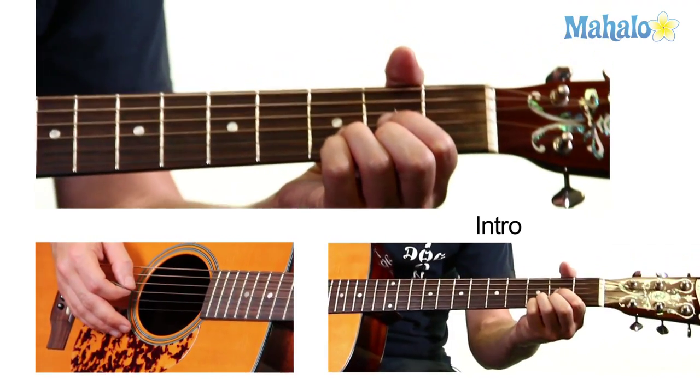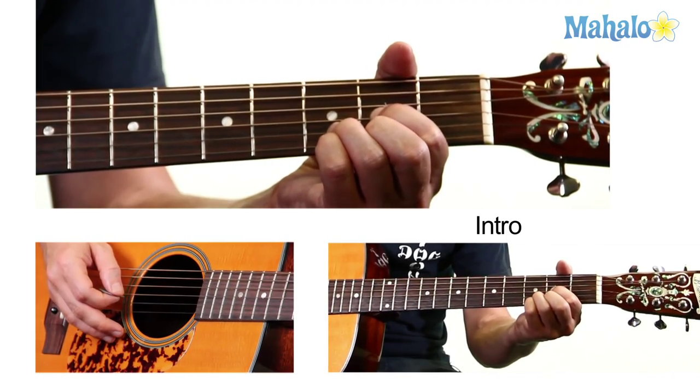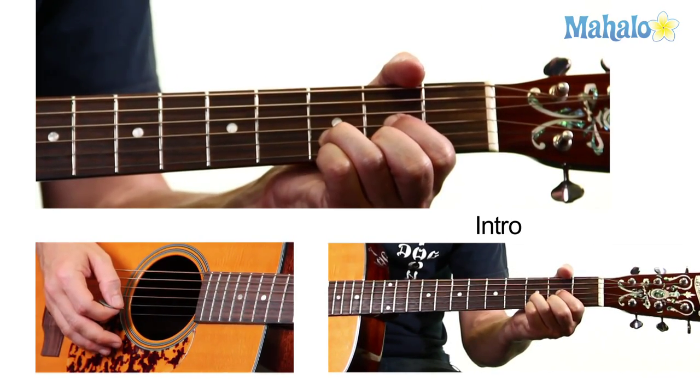D chord, which is the G string on the second, the B string on the third, and the E string on the second.